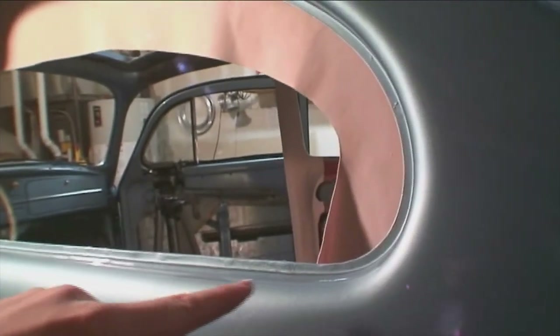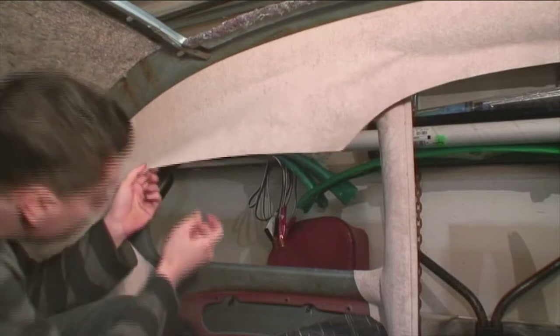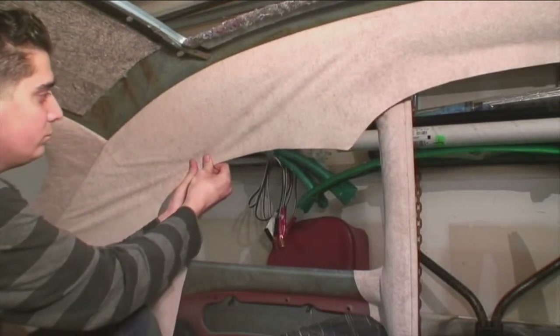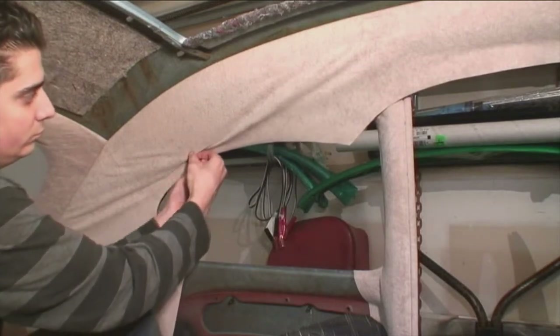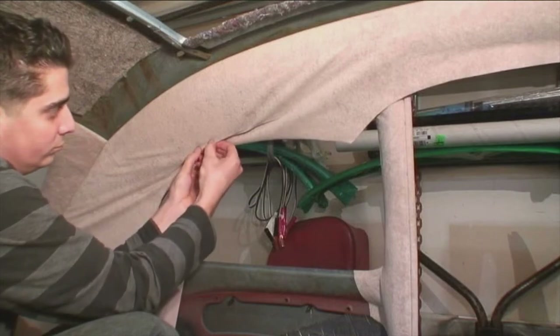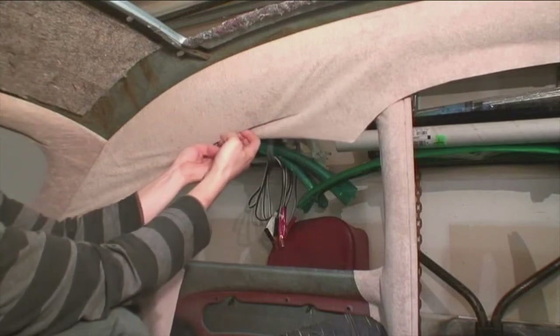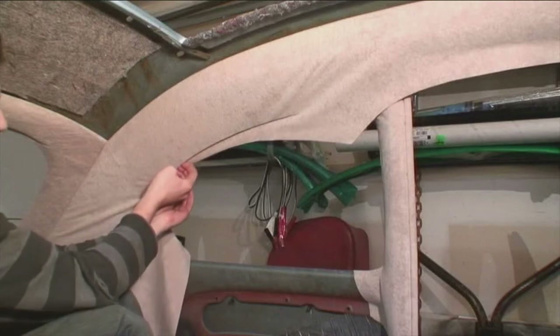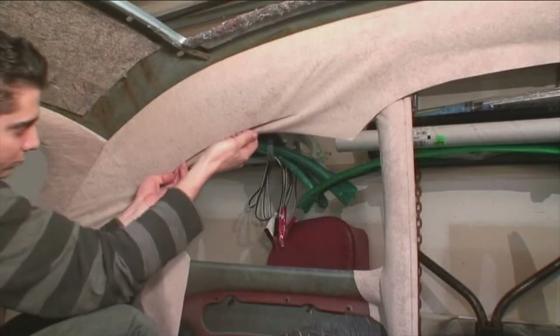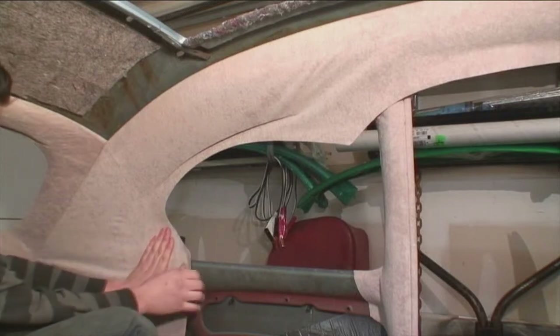Now we're going to spray glue the lip opening around the window and also glue the headliner. From the inside of the car — it's better to be on the inside when you do this — you can just start applying it to that lip and it'll glue. Wait until it gets tacky. This is what I love about mohair: it's very easy to get the wrinkles out. With vinyl, it's much more difficult — you've got to hit it with a hairdryer or heat gun to get it soft and then pull it. Mohair is pretty good to work with.